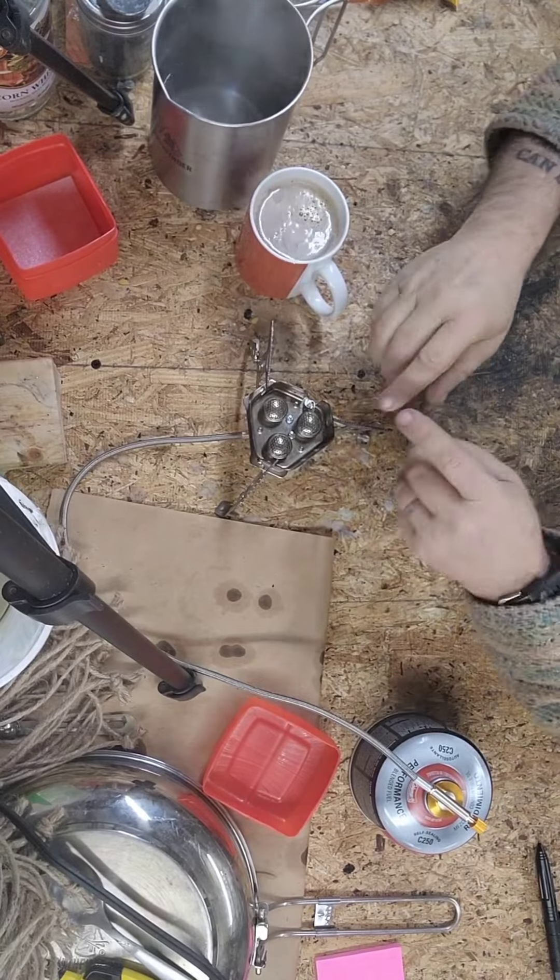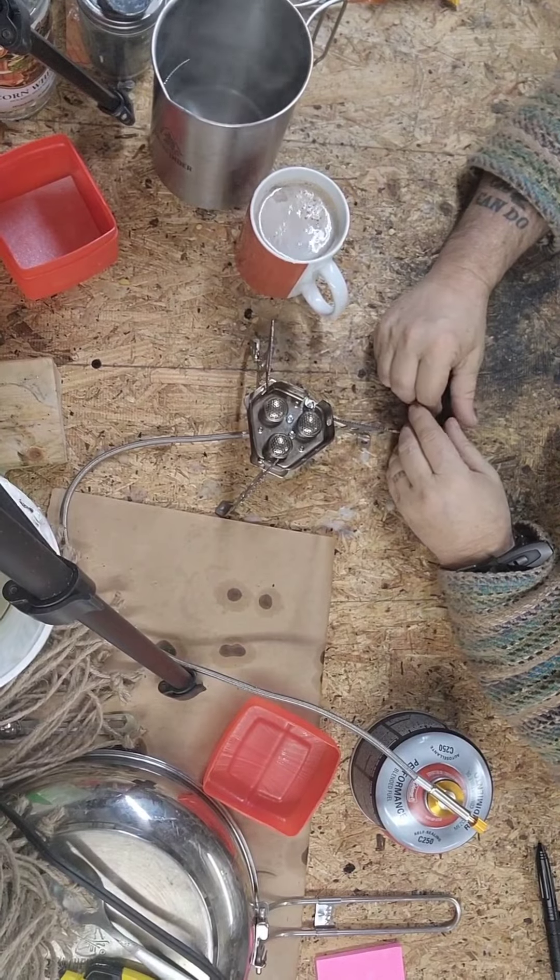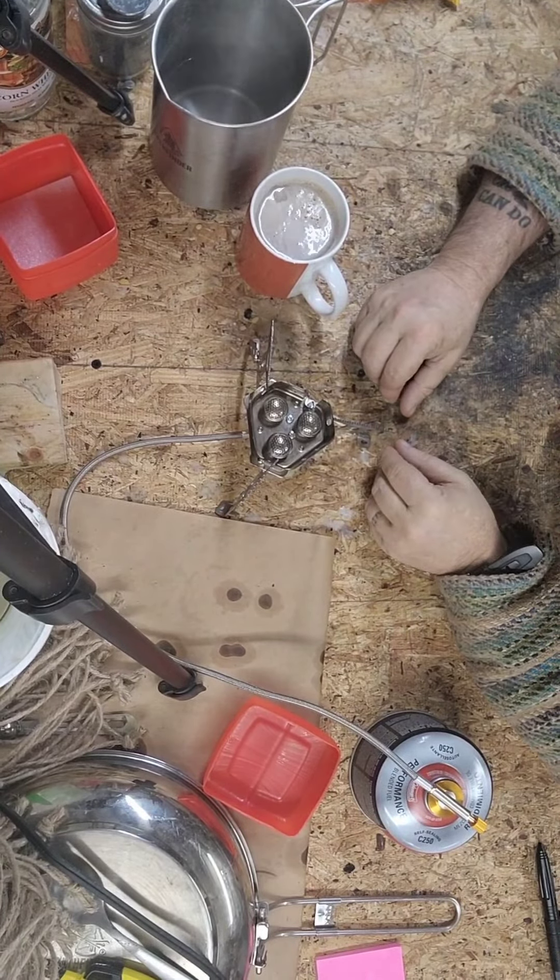The wife's going to be mad at me because you can see some of my clutter on the table — this is where I do all my salves and that kind of stuff so it gets a little messy out here.